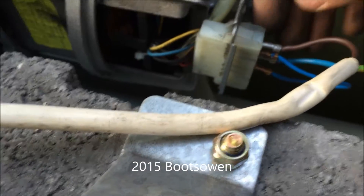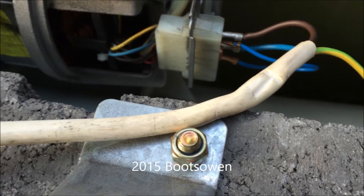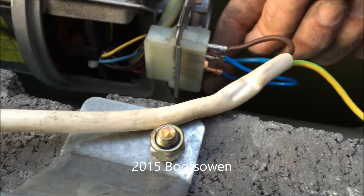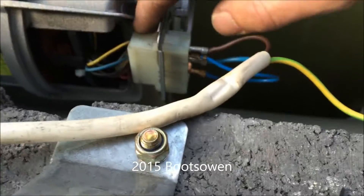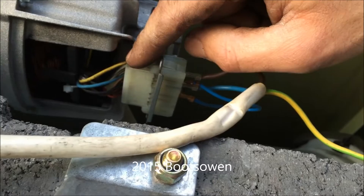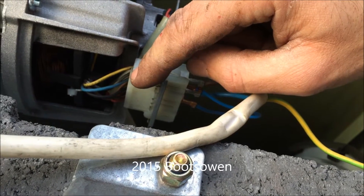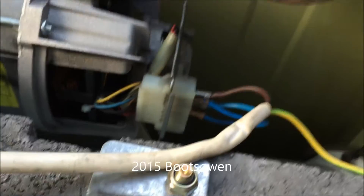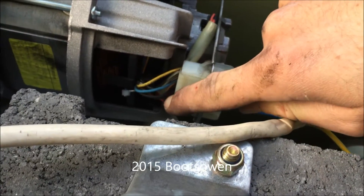It's got seven connectors on the terminal. Two reds go to the tachograph — they're the bottom two, so ignore them. The top one is a field winding, the second one down is white and goes to the brush on the bottom, blue goes to the brush on the top, and brown and black are more windings.